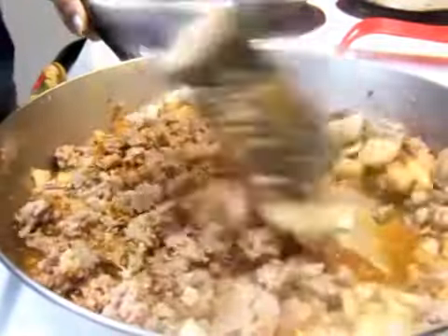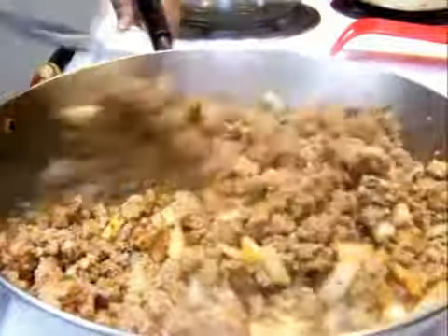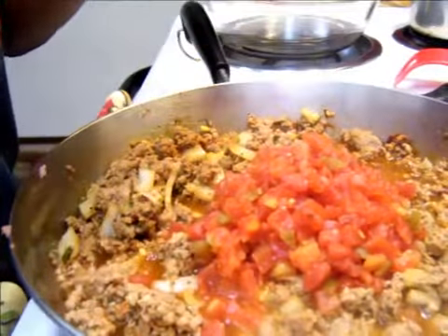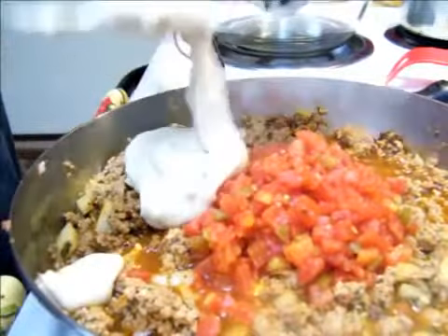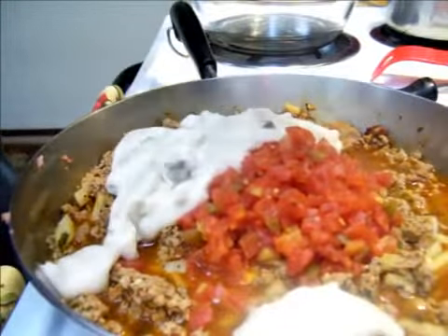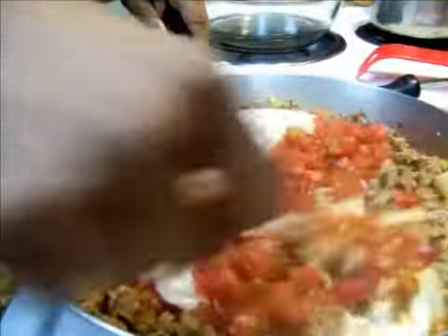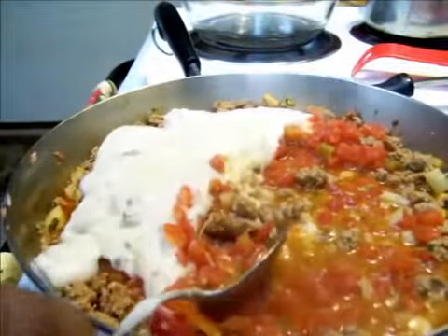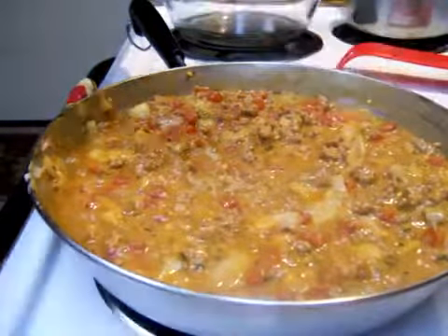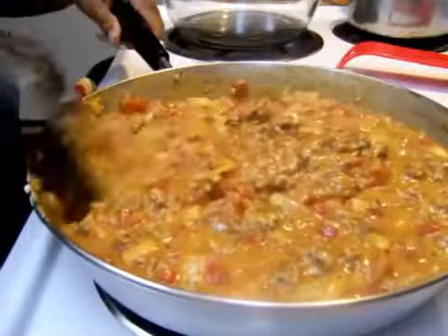We're going to add that cream of mushroom in there in just a second — I just wanted to get this all stirred up. I've already put in the can of Rotel. When I open up my cream of mushroom, I always like to stir it up first and make it a little creamy in the can first so it won't be as hard to get it to blend. Keep stirring until you get a creamy consistency. I added just a little bit more garlic powder to give it more taste, because I taste it to make sure it's what we want.